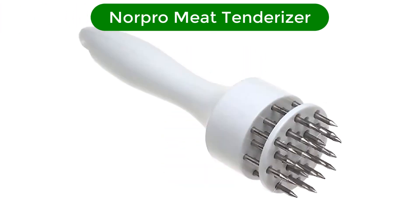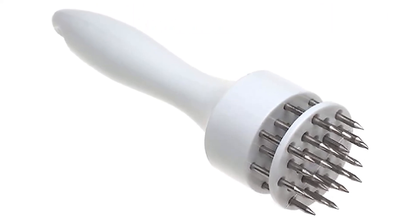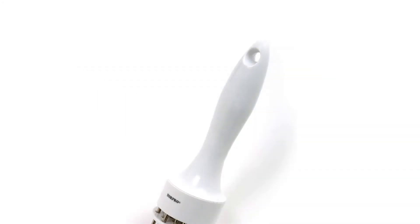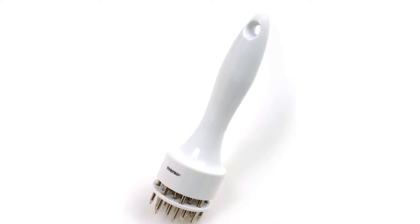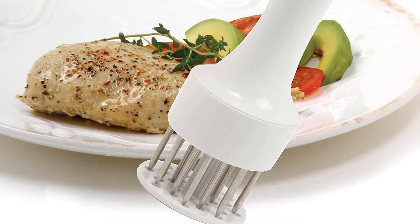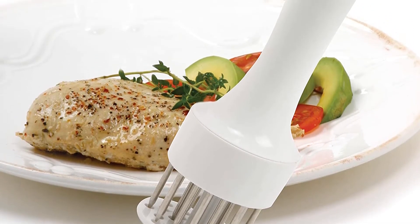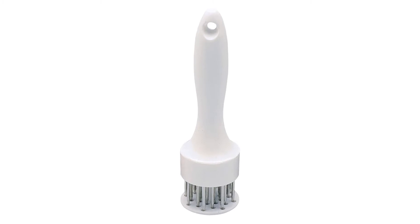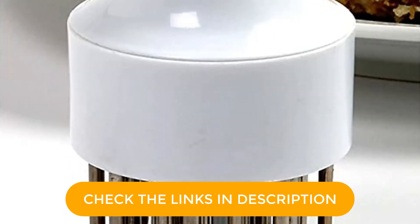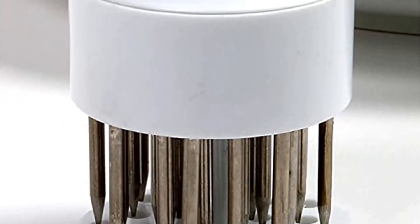Number 3. Our third best pick is the Norpro Meat Tenderizer. Get the job done with this budget tenderizer made from plastic with no moving parts. Rather than thin blades, it has spikes that leave large holes to hold marinades and spices. Since the spikes aren't as hard or sharp as metal blades, this tenderizer can be left loose in the kitchen gadget drawer without worrying about accidental cuts. The top handle is comfortable to hold when pressing the tenderizer into the meat, and it's safe enough for kids to use. When it's not being used for steaks, this tenderizer can be used to poke holes in potatoes or dock dough before baking. It should be washed by hand.